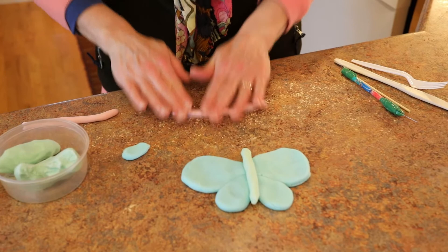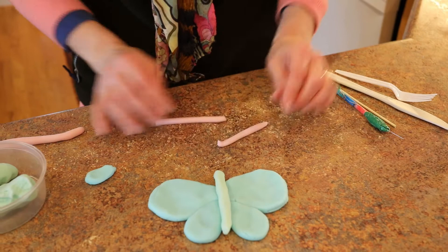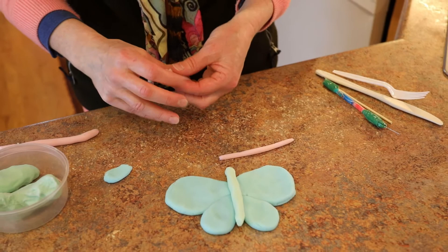And then we need to decorate the wings. That's the fun thing about a butterfly — all butterflies can look different from each other, and you can decide whatever colors you want to use and decorate in different shapes.